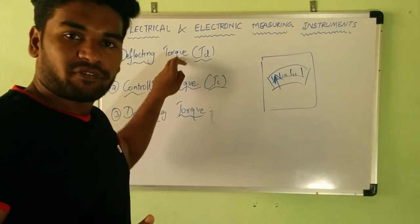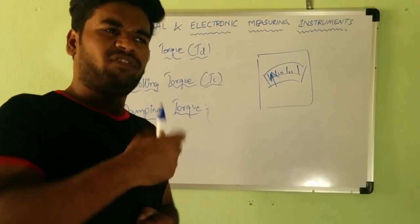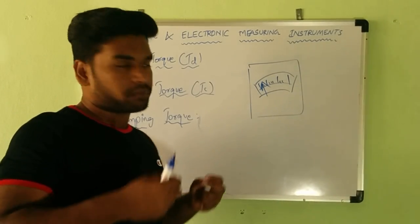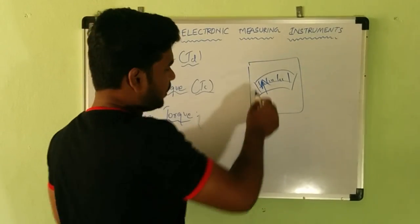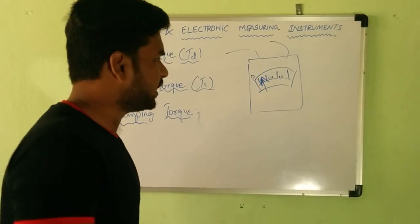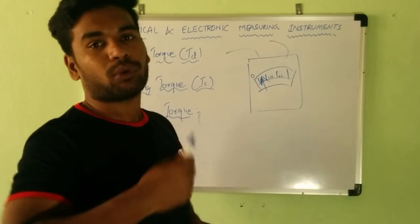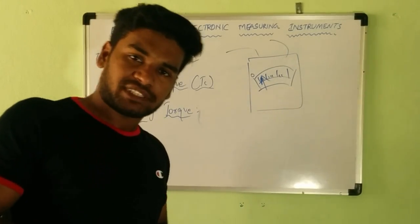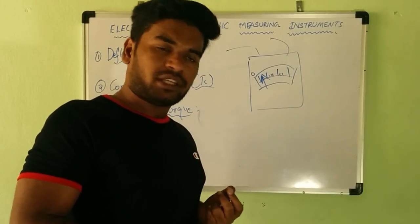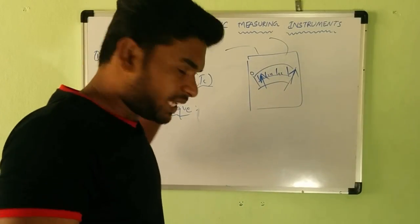So we have torques in measuring instruments. Deflecting torque, in the sense, means to deflect or move from its position. Initially, when there is no current or energy supply to the meter, the pointer rests at the zero position. If we connect this meter to some circuit to measure current or voltage, the pointer should deflect to show the value. These instruments are usually very sensitive, so even for a small value of current, the deflecting torque will be produced.